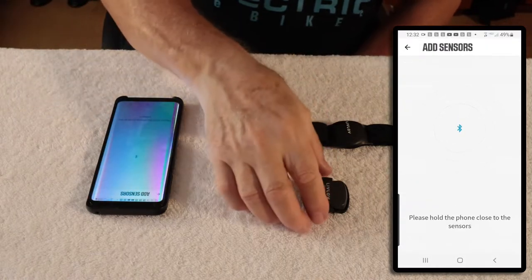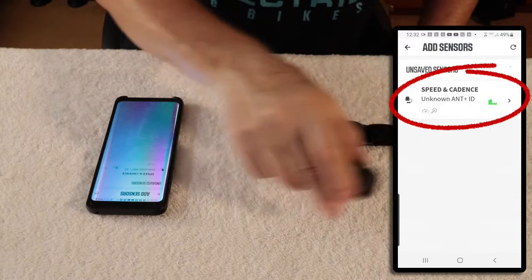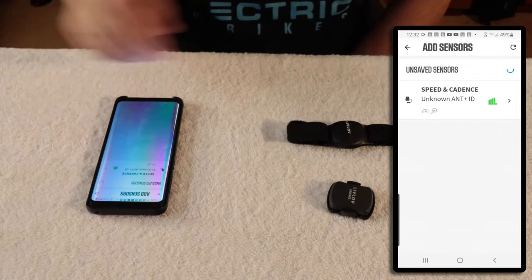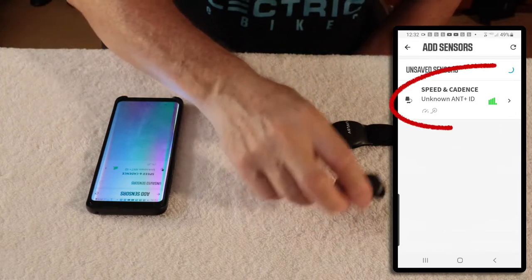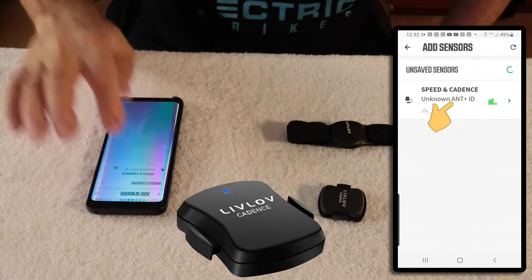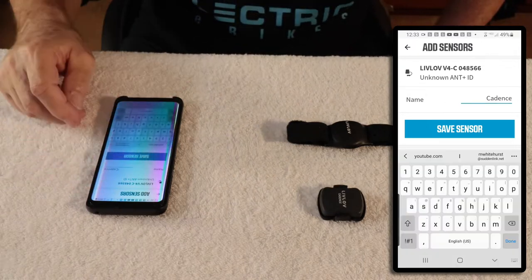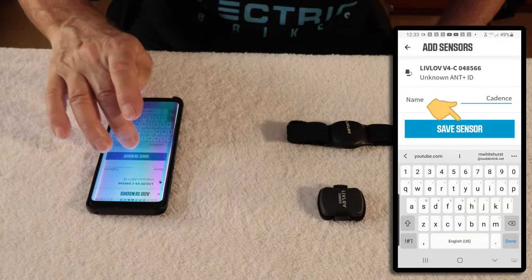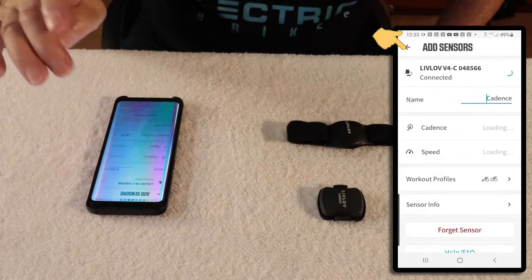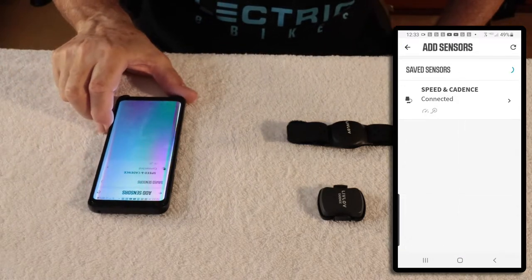Quick pair — when I pick the cadence sensor up and move it around, watch the blue light. It picked up the cadence. Now this can be for speed, but this one has cadence written on it, so we hit that. You can rename it whatever you want, then hit Save Sensor. That sensor is connected. Now go back.